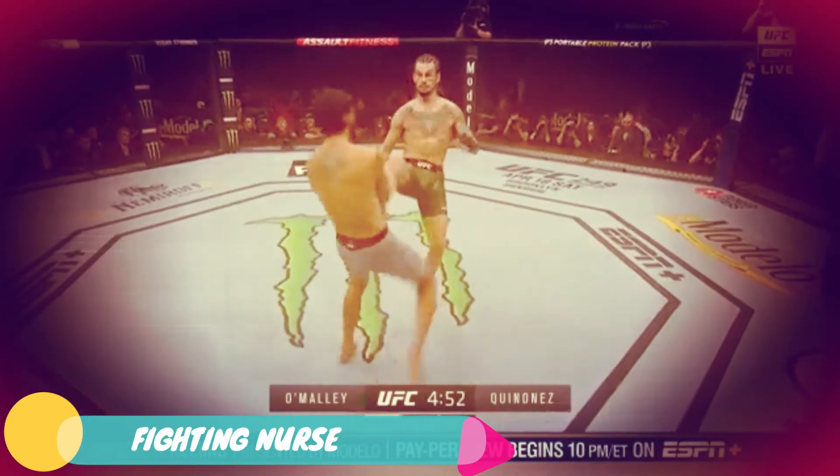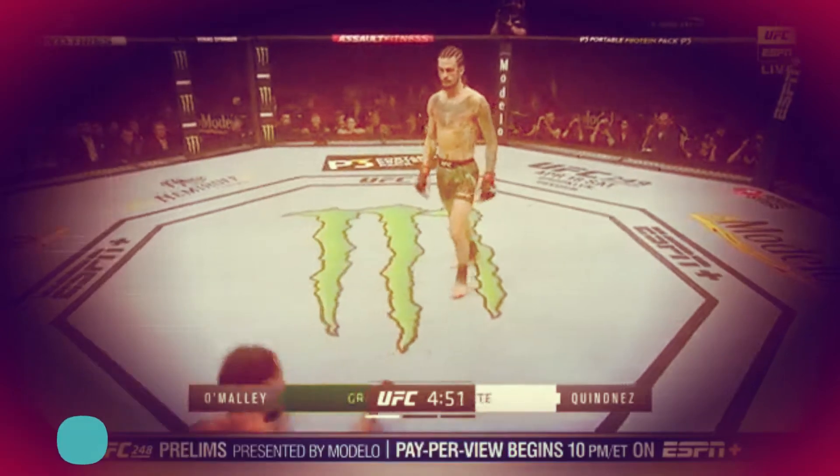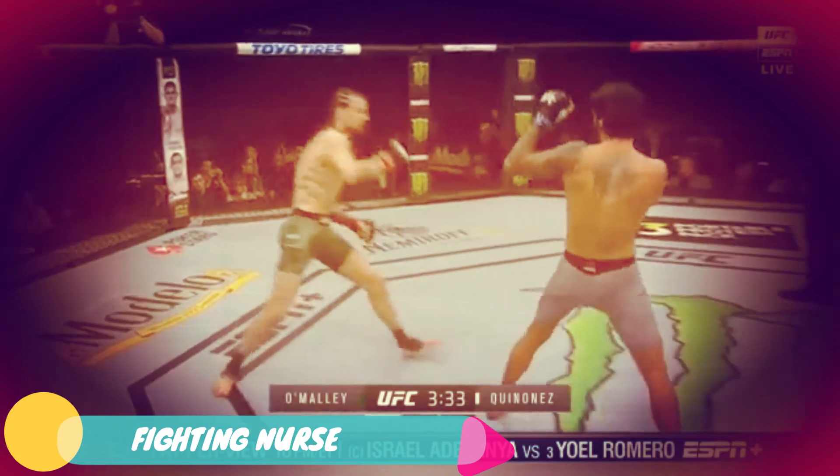Sit your ass down - that's too much pressure. O'Malley was able to counter appropriately with his kicks, push kicks. And right here, a beautiful overhand right that cracked Jose. But Jose's tough, he's durable. He was able to eat it.